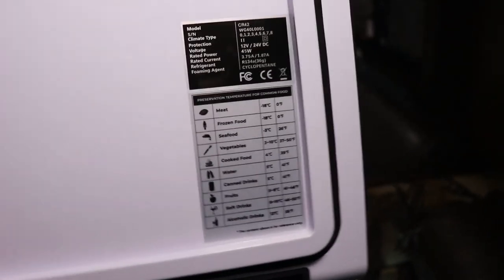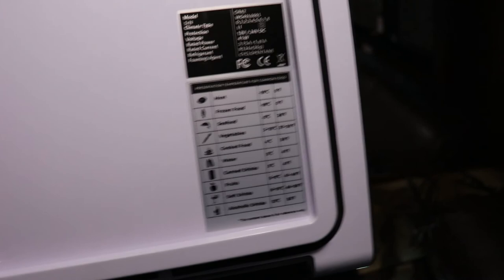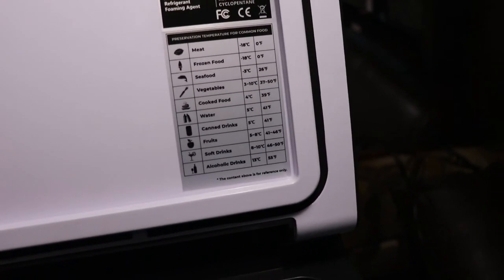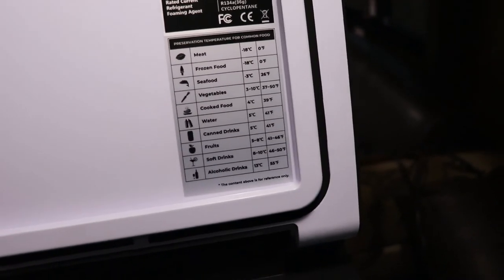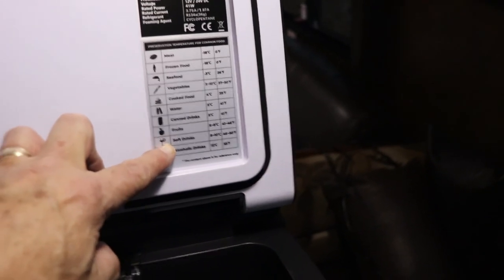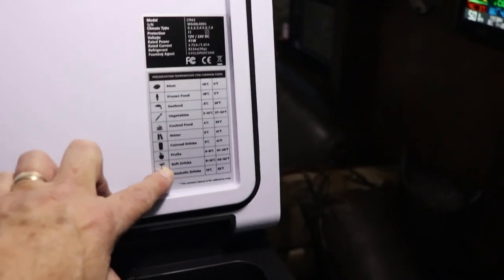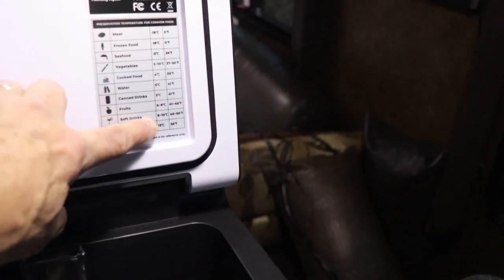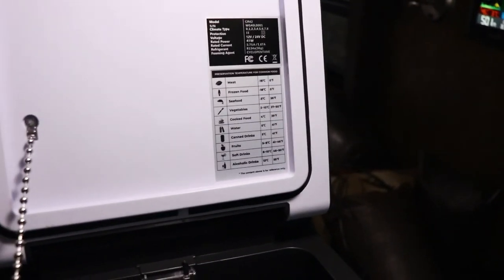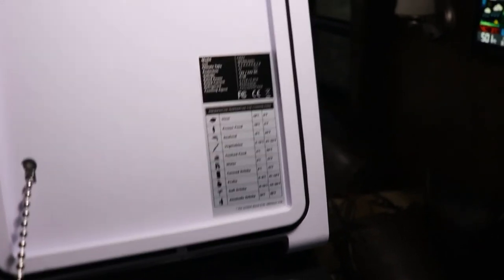On the inside you'll find a handy little chart that tells you what your temperature levels should be for meat, frozen food, seafood, vegetables, cooked food, water, canned drinks, fruits, soft drinks, and alcoholic drinks. For carbonated drinks like soft drinks, you want to make sure that temperature range is within those limits — if you get it down below freezing you're going to have a mess on your hands. So make sure those levels stay up where it's safe so your drinks don't freeze up and explode.